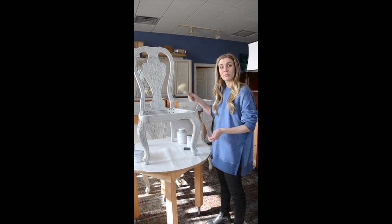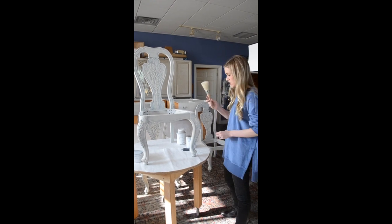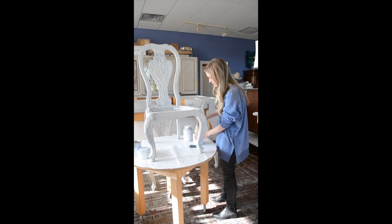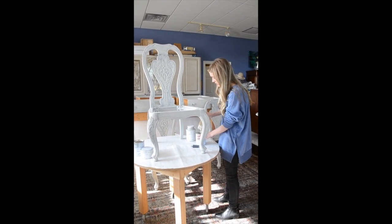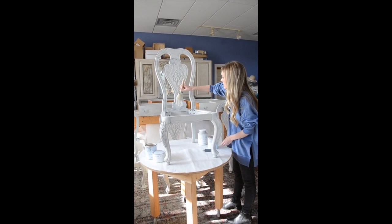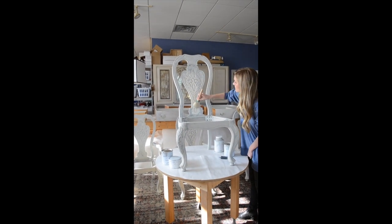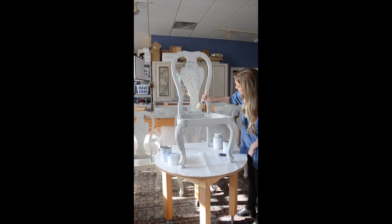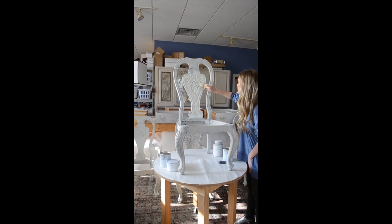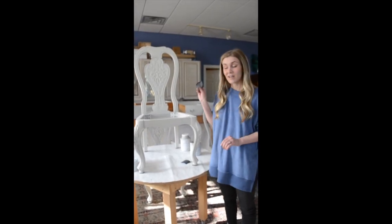I've cleaned the chair and I put on my first coat of the Swedish Gray, and I'm going to go back in with my natural bristle brush — this one right here — and start my second coat. I've just got a little bit of paint on there, and this brush will hold a load okay.